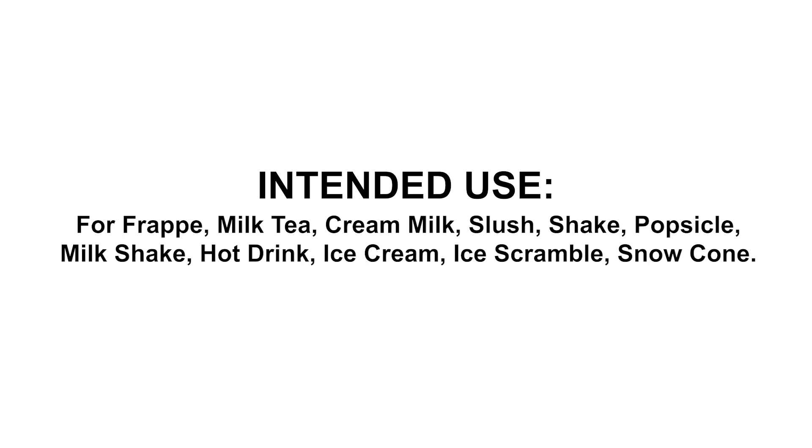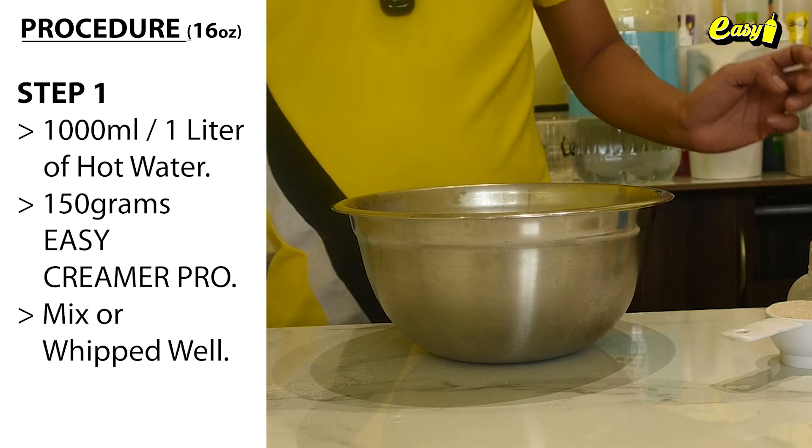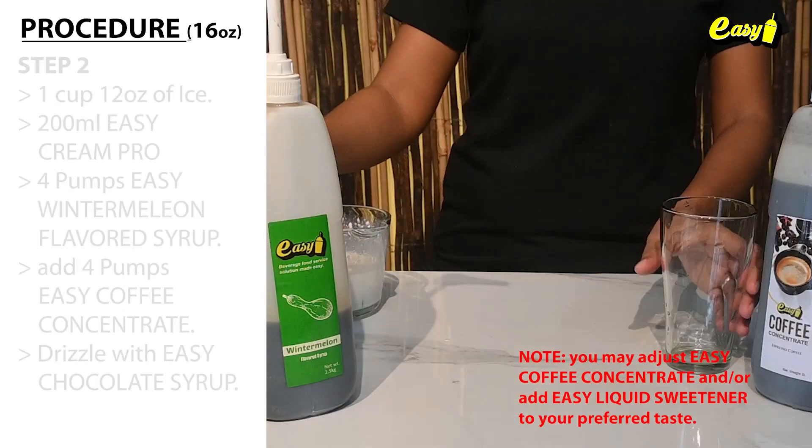Here are the procedures. Step 1: Creamer. Combine 1,000 milliliters of hot water with 150 grams Easy Creamer Pro. Mix or whip well.